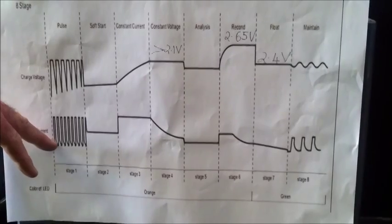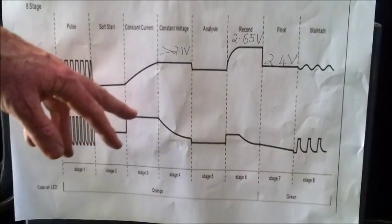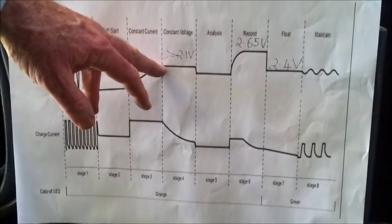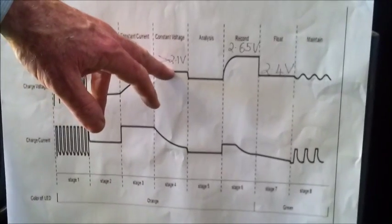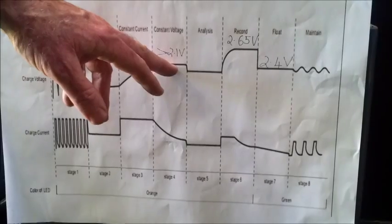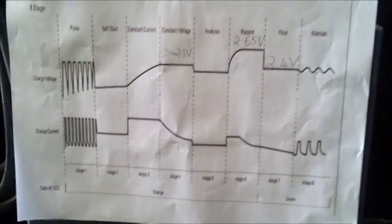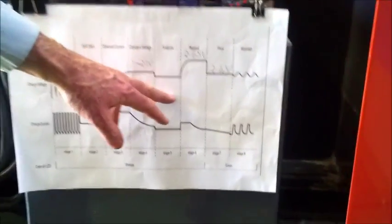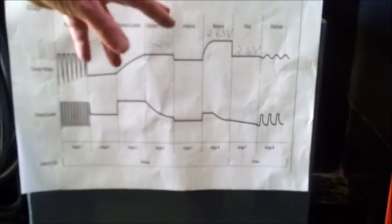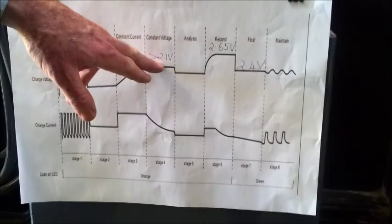We then go into a soft start mode, then into constant current, so gradually the voltage builds up and gets to a set point. It then sits at that voltage, which has to be at least 2.1 volts per cell. If it's not 2.1 volts per cell, once it reaches the analysis mode, this charger won't continue with any more charging because it knows the battery is not capable of taking on a full charge. If the voltage per cell is more than 2.1, it will go into reconditioning mode and boost the voltage up to 2.65 volts per cell.